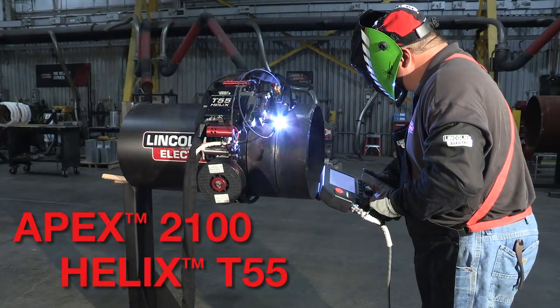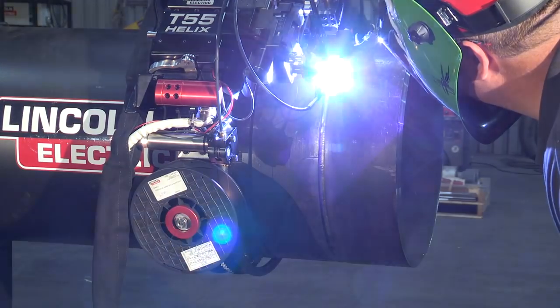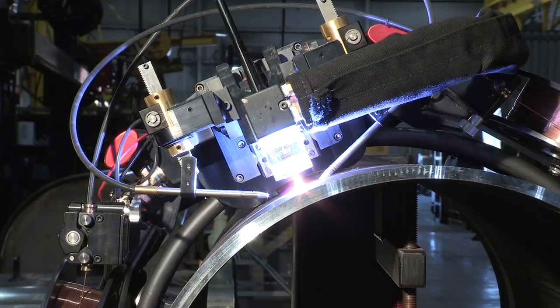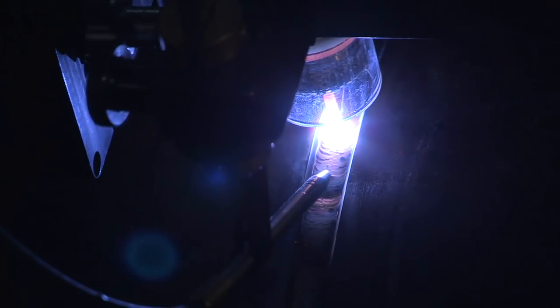The Apex 2100 paired with the Helix T55 tractor is truly the height of Orbital TIG technology. Lincoln Electric's new system delivers the quality you have come to expect from Lincoln, plus new technology that gives you the edge required to succeed in demanding markets.